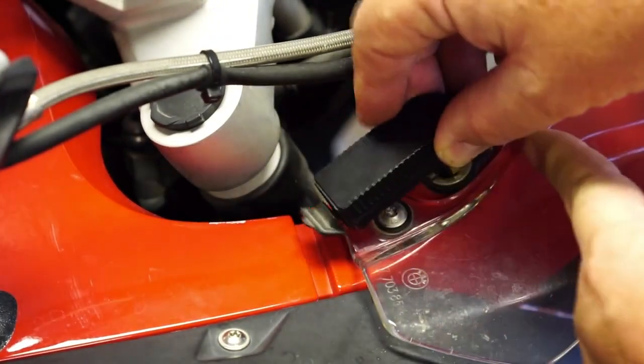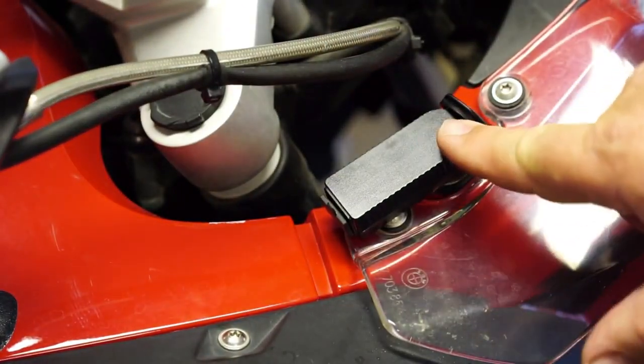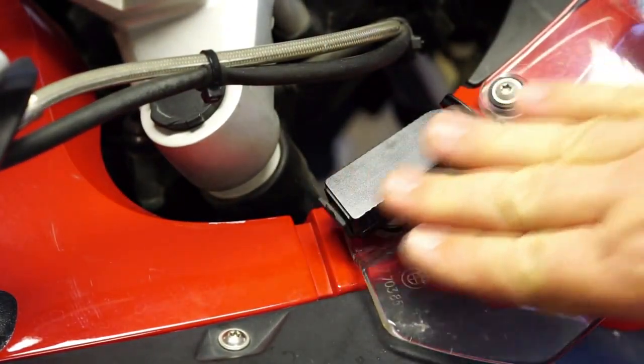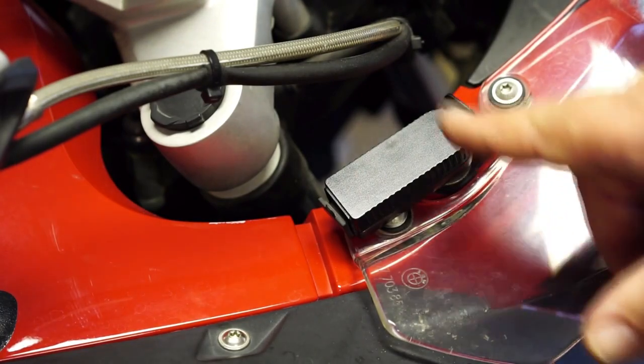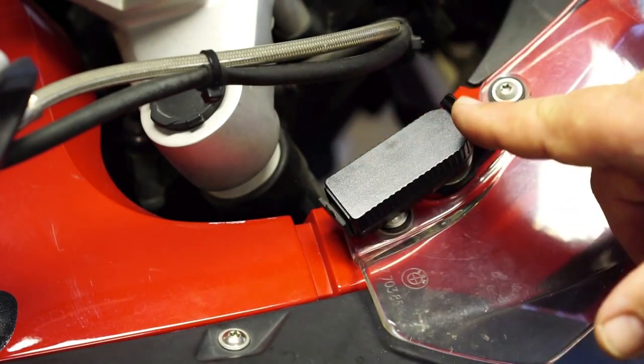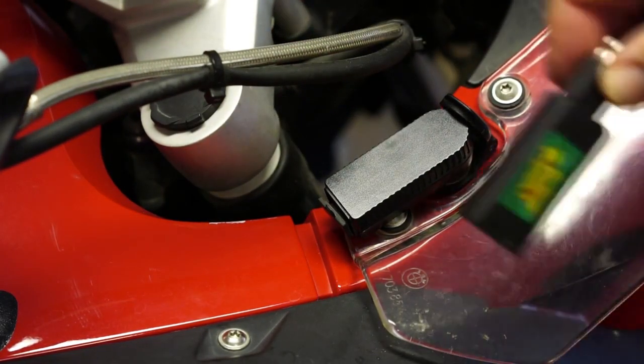I left it plugged into the accessory socket pretty much the entire time with a short USB cord to the tank. What I like about it is that it is flat and runs parallel to the bike, as opposed to the Powerlet which is at a 45-degree angle and would be snagging on everything. Never had any issues with it.